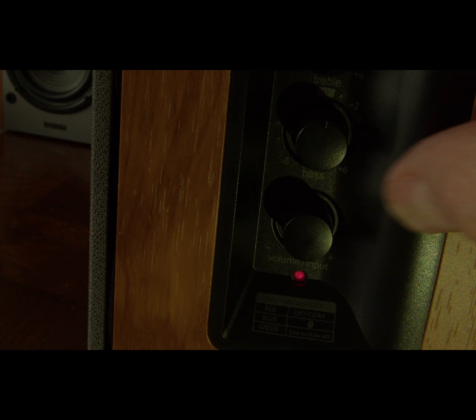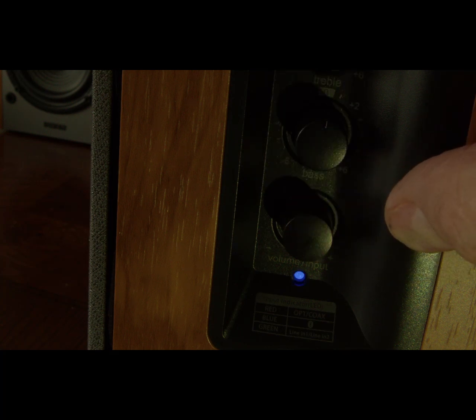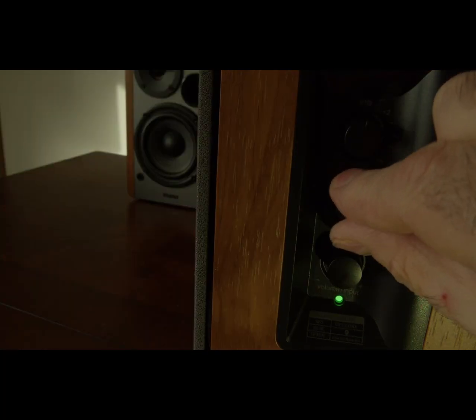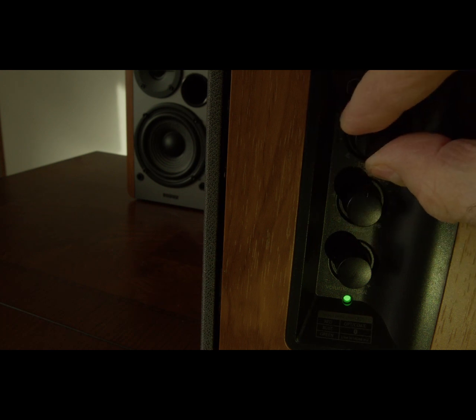Press the same button to cycle through the inputs. Red is optical or coax. Blue is Bluetooth. Green is your RCA inputs. The bottom dial is your volume, the middle dial is your bass, and the top is your treble adjustment.